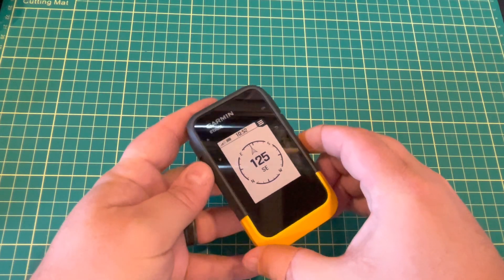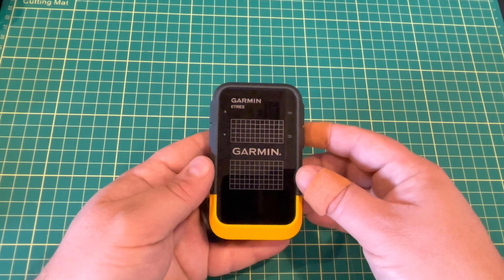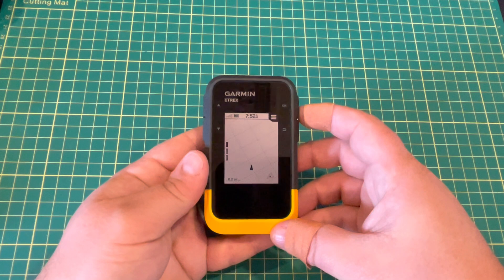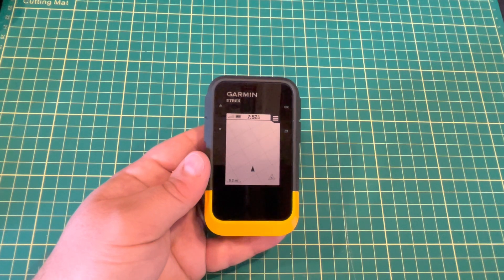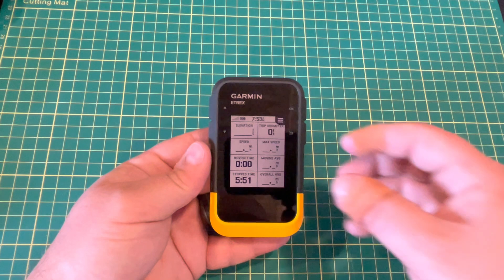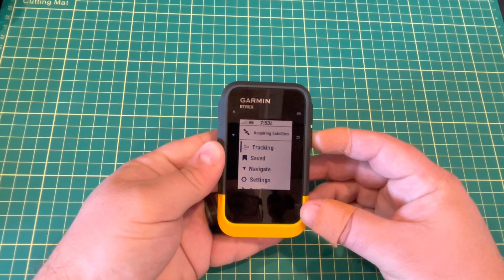The device rebooted because it was syncing with my tablet via Garmin Explorer and trying to load all my collections — I have quite a lot of them. Back on the map, scrolling down gives us the compass and the last page is the trip computer or information page. Pressing OK on tracking controls shows options to stop, pause, save, or discard — just like some of the other Garmin devices.